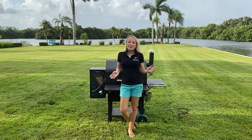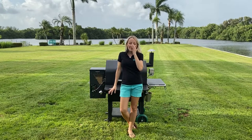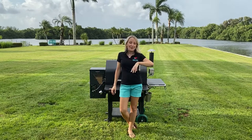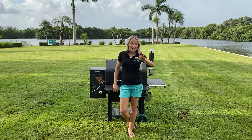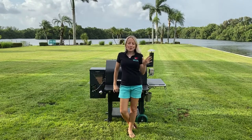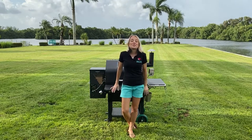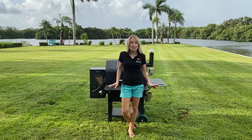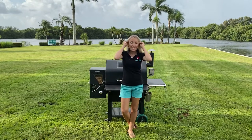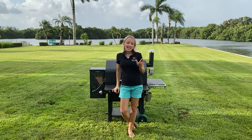Hey guys, I'm Robin from grillgirl.com and today I'm gonna show you how to make something totally different than what every other guy or gal is doing in their backyard. Ribs and pork butts? Boring. Today I'm gonna show you how to make smoked alligator on your Green Mountain Grills.